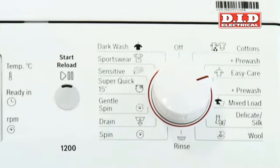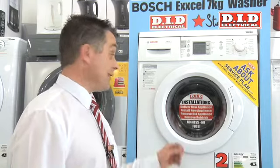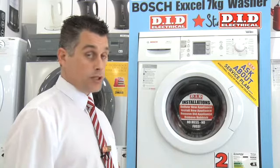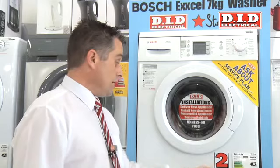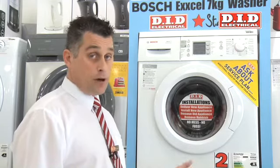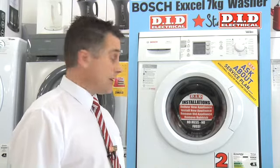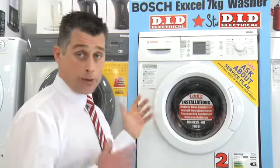We can also offer you the installation and delivery service, which makes life so much easier — we'll deliver it, we'll install it, we'll take away the old packaging and do everything in one go for you. We also have a two-year parts and labour warranty, and we can give you up to a five-year parts and labour warranty for a small fee, so again protecting your investment and prolonging the life of your product.